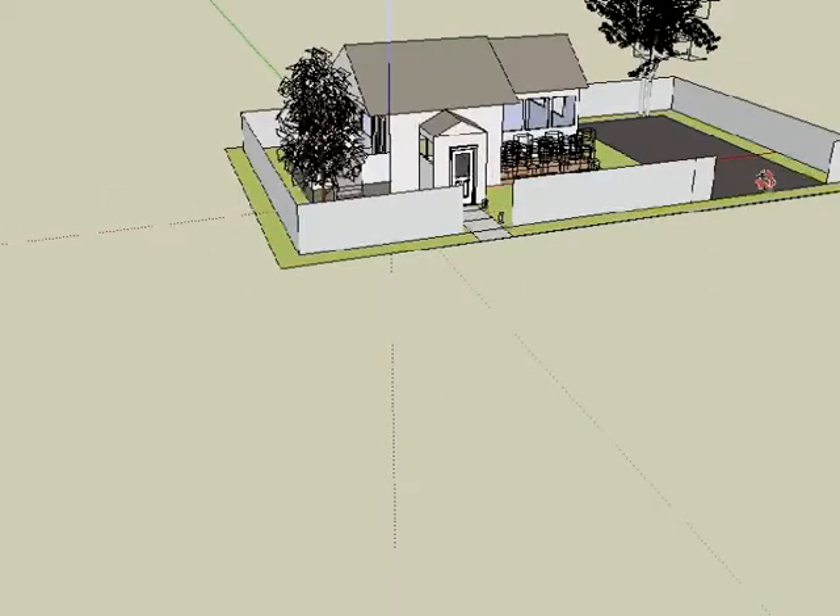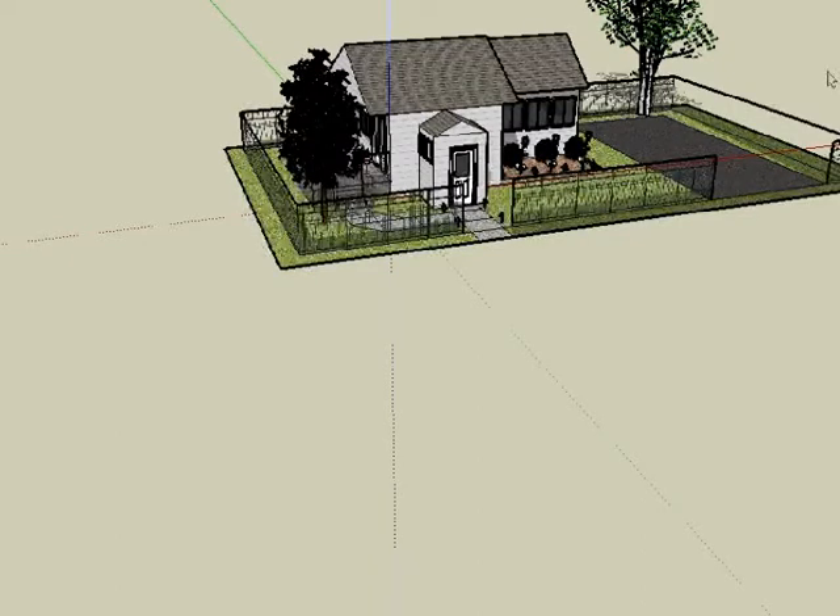The first thing you can see is there are two trees here. I think I'm tearing down this garage. This lot does not have a garage.